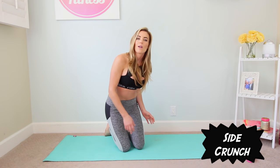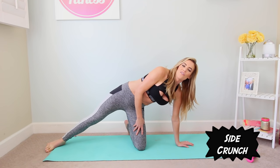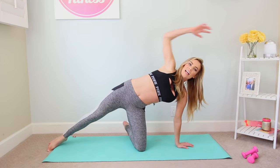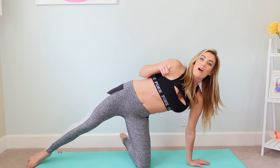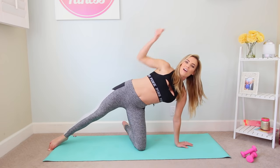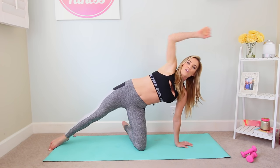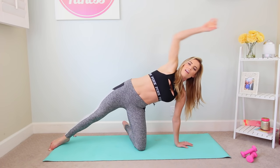Our next move is gonna be a side crunch. Come onto your left side body, palm is gonna press into the mat. Your left knee is your foundation. Bring that right leg out long and from here just reach your right arm overhead. Exhale, squeeze the elbow down into the side — you're gonna feel this exactly where that bra bulge happens, so you know it's working. As you reach up, palm faces away from your body, and as you bring the elbow in make a fist and draw it in towards your face. Out, in, and breathe.